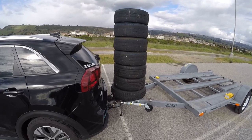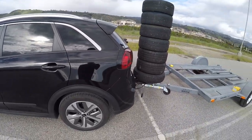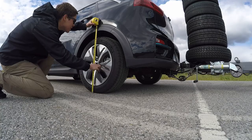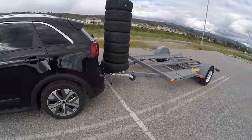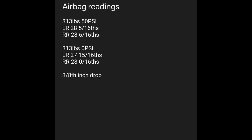We still have 313 pounds on the tongue of the trailer, but we have now deflated the airbags to zero PSI, so we're going to redo our measurements: 27 and 15 sixteenths. Kind of crazy to think about — we've got 313 pounds, and the only difference we're seeing in ride height is about 6 sixteenths, or 3 eighths of an inch, which is not a huge amount. It says something to how stiff the stock Niro suspension is if it's not really squatting that much without the support from the airbags.